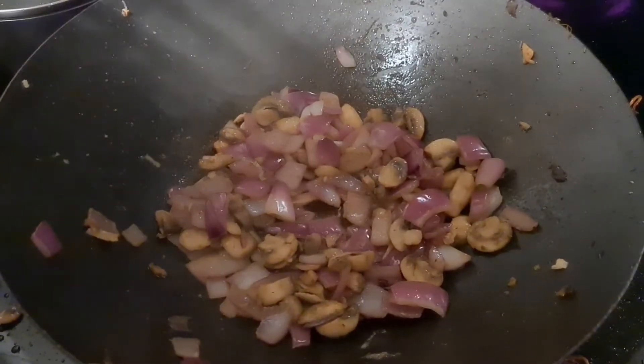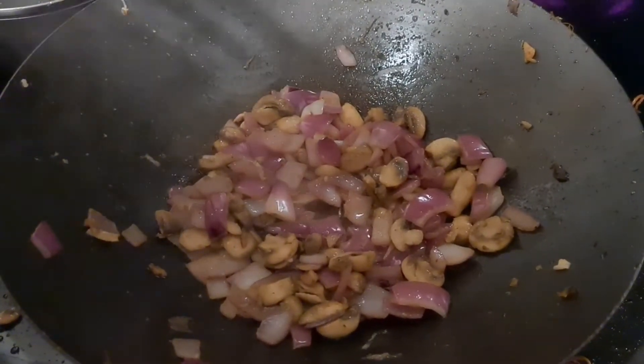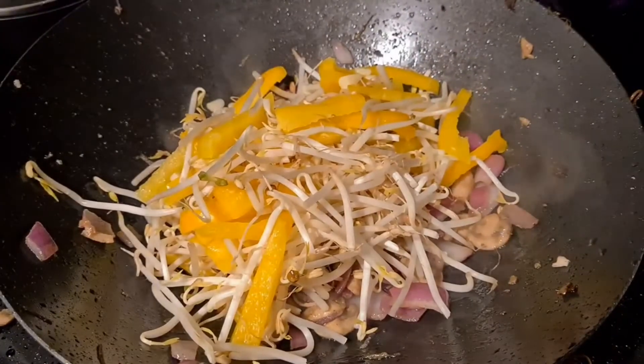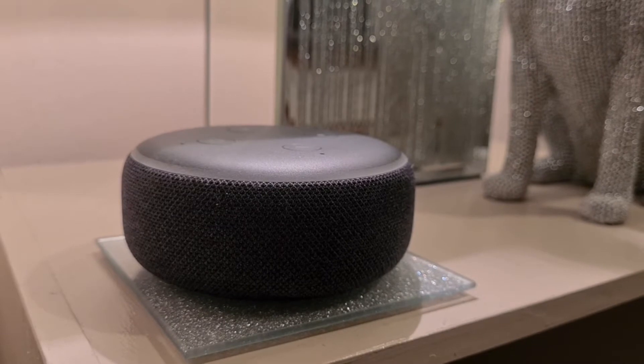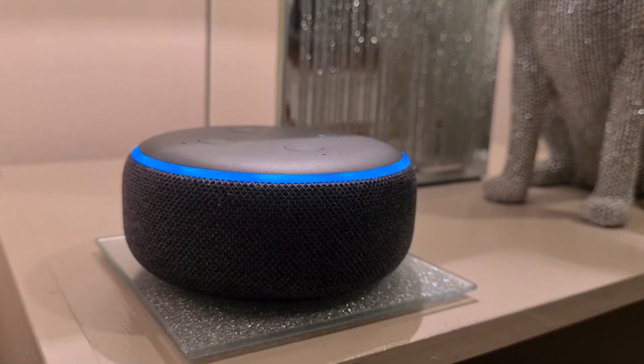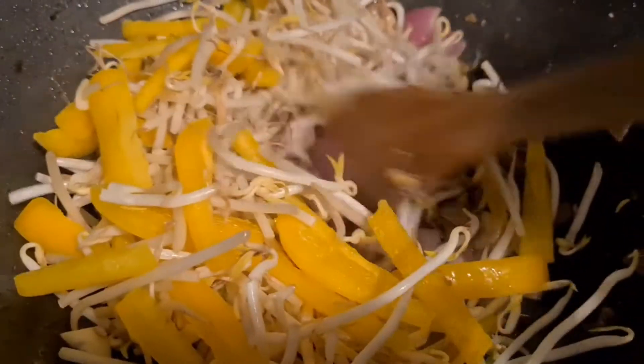Now you add your bean sprouts, peppers, and garlic to the wok for five minutes. Set a timer for five minutes. Give that a good stir.